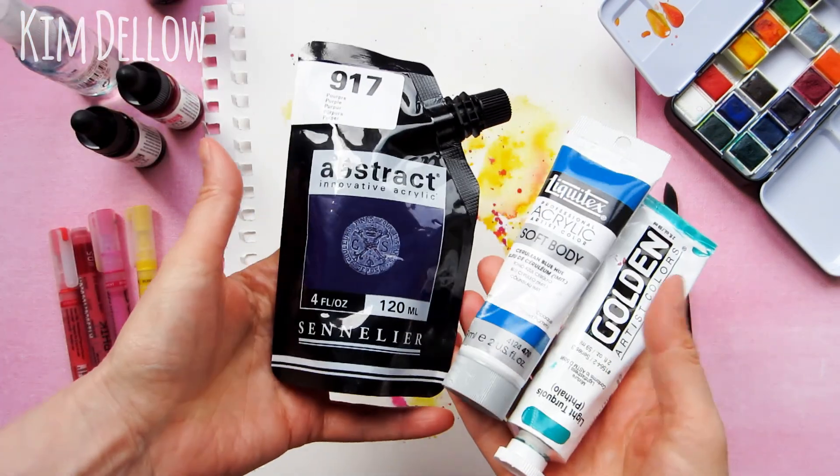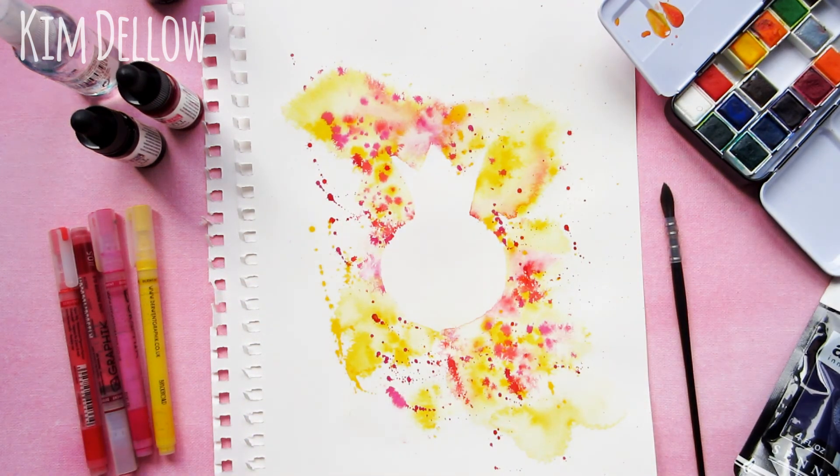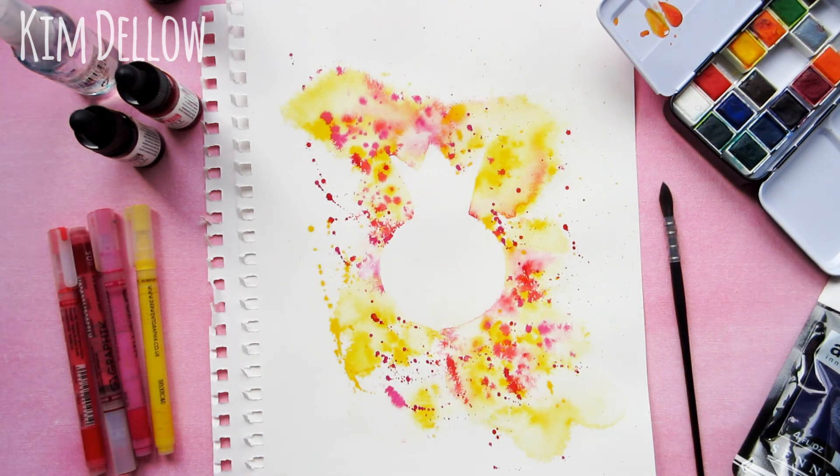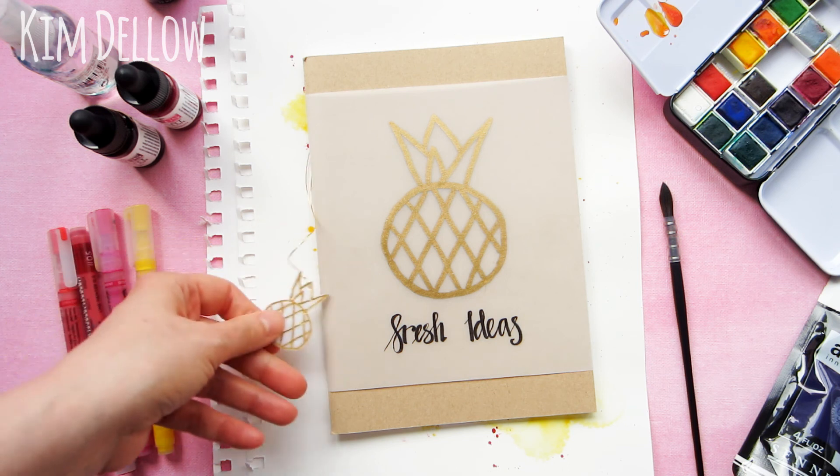If you don't have this brand, don't worry about it, because you can use anything you can make into a fluid. You can even use your heavy body acrylic paints, your acrylic inks — if you can splatter it, you can use it. Next, what you're going to need is a shape.